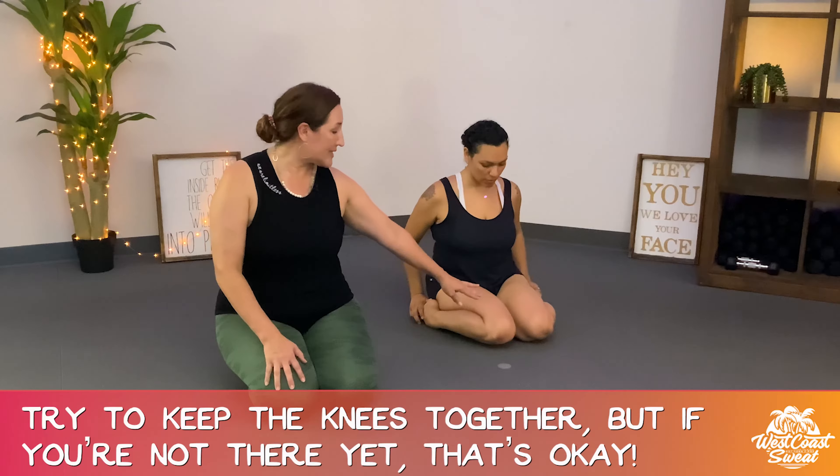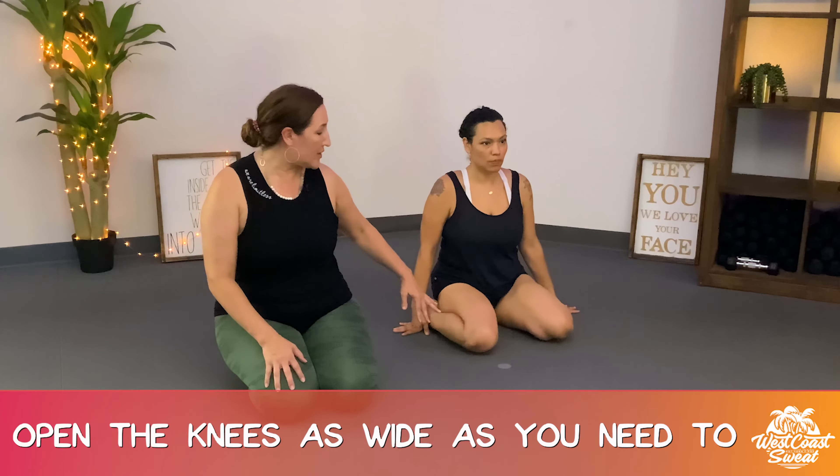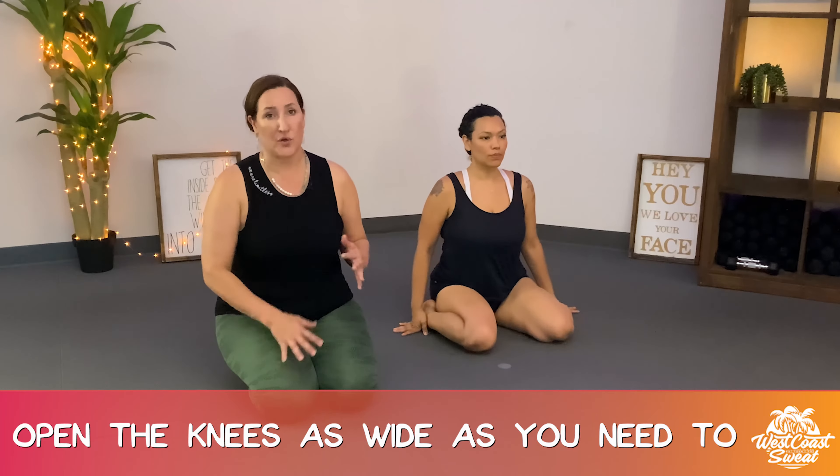Ideally you want to keep your knees together, but it's totally okay to open your knees as wide as you need to. That's why this series is so powerful wherever you are, as you continue building the healing and the range of motion. So if you're like me with a knee injury in the past, or wherever you are — a surgery and you're still building the healing, working through the range of motion — this may not be where you're at to sit down, knees and feet together.